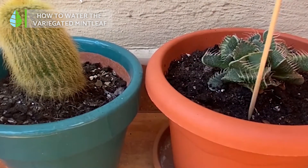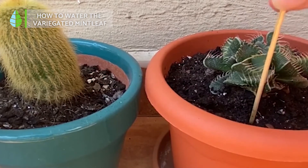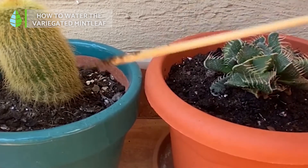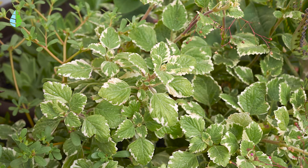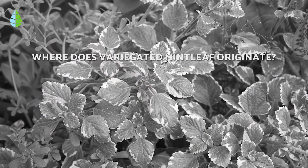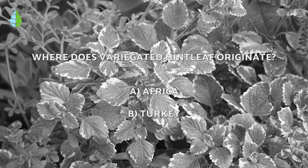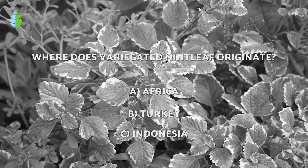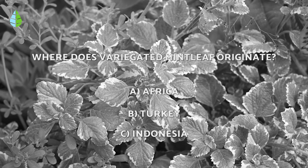Try to water when the top layer of the substrate has dried. You'll know this when no dirt sticks to the toothpick or finger when checking it. Now, let's put you to the test: where does the variegated mint leaf originate? Africa, Turkey, or Indonesia? Have a think about your answer and find out if you got it right at the end of the video.